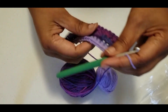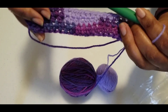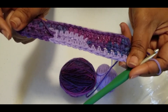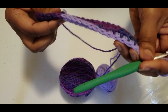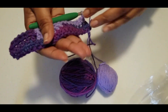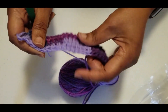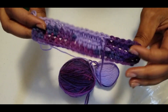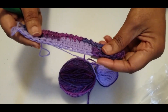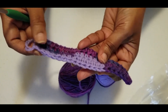I hope you enjoyed that little tutorial on how to change colors and weave in your tails as you go — both your color-change tails and your initial starting tail. Until the next video, if you enjoyed this please subscribe, like, and comment. I love reading your comments. Stay safe, keep crocheting — bye-bye!